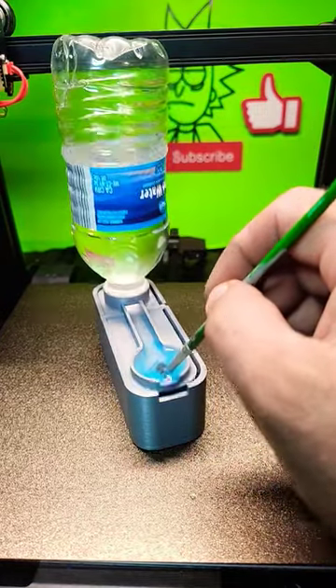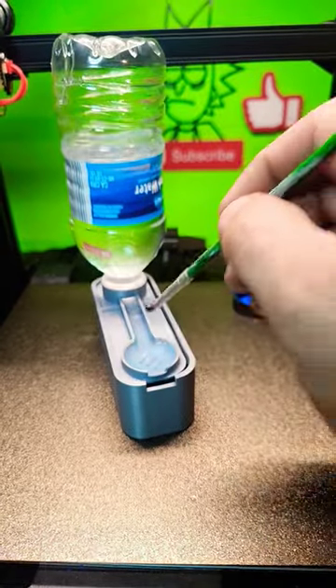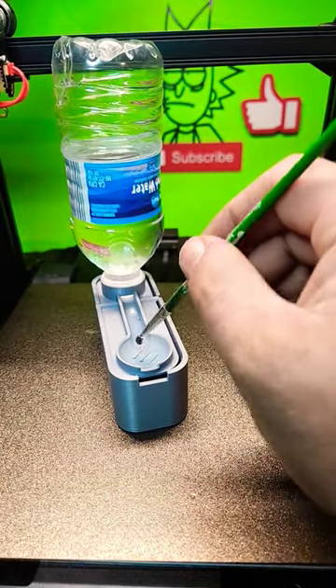And then you give her a few dumps. I need a bigger bottle, this is a small bottle. But you give her a few dumps, and then you got brand new water for the next color.